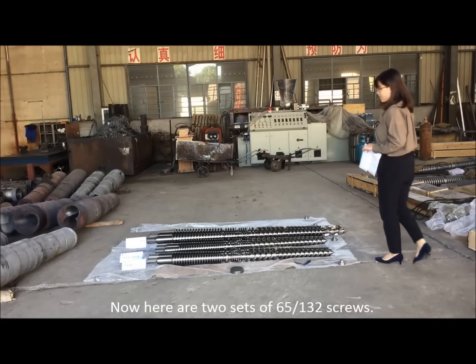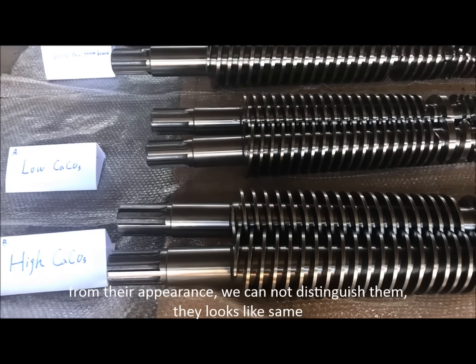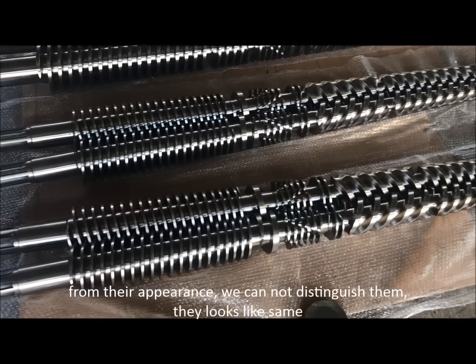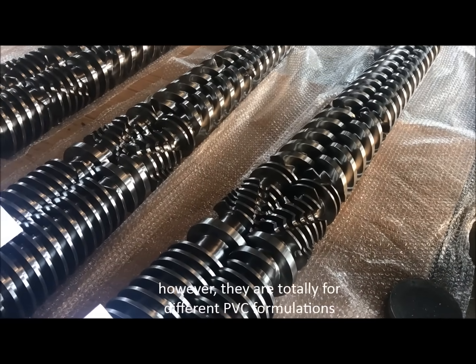Here are two sets of 65/132 screws. From their appearance, we cannot distinguish them — they look the same. However, they are totally designed for different PVC formulations.